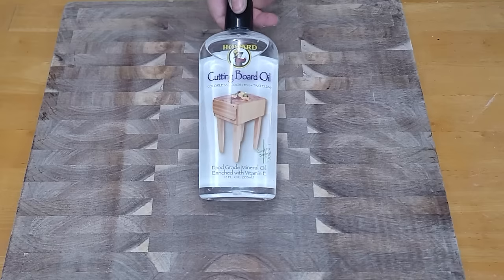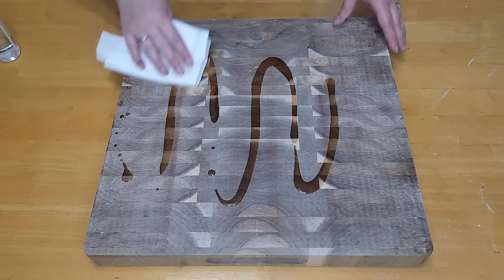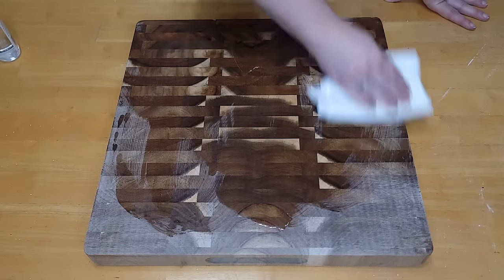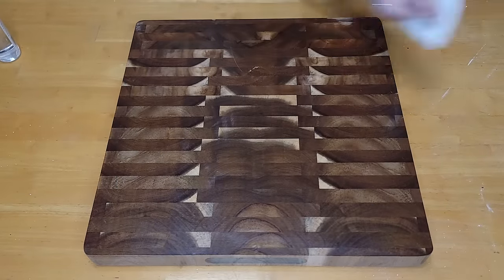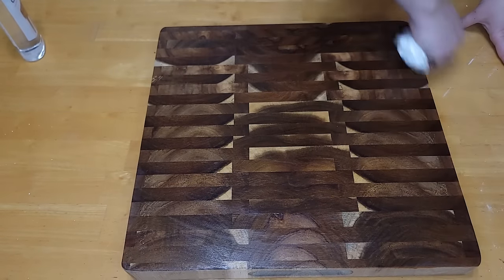Now that I've sanded it nice and smooth I'm going to use some cutting board oil, which you can buy from any home improvement store — I'll also have it linked in my Amazon description box. I like to do a cool little design while rubbing it in, but this is my favorite part of woodworking: taking raw wood and putting some finishing oil because it completely changes how it looks. I really can't believe how good this looks — it looks brand new. You want to apply it once, let it soak in for about a day, then give it another coat for the next day or two until it stops absorbing the oil. Then it's ready to use.